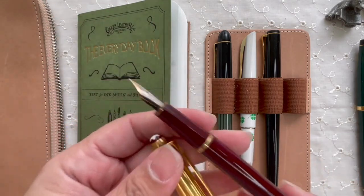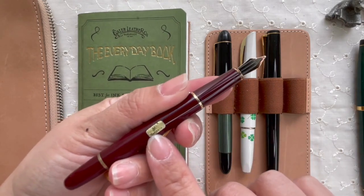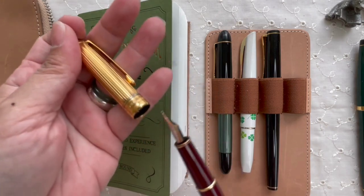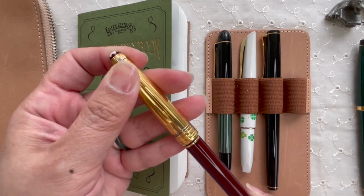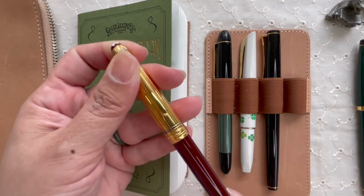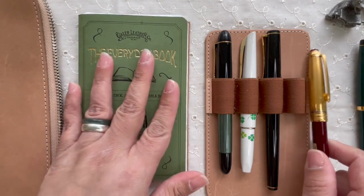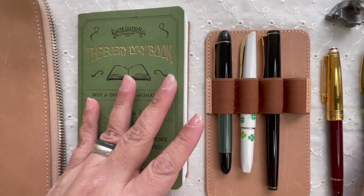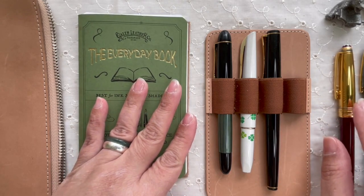It also says medium, but I've been writing with it and it doesn't feel like a medium. Interestingly, it feels different when I write horizontally versus vertically — I'll show that in a bit. I got this one from an antique shop here in Jakarta — a very interesting find.